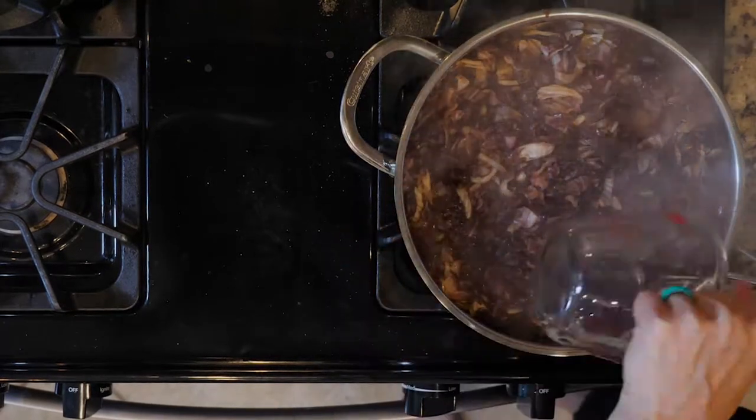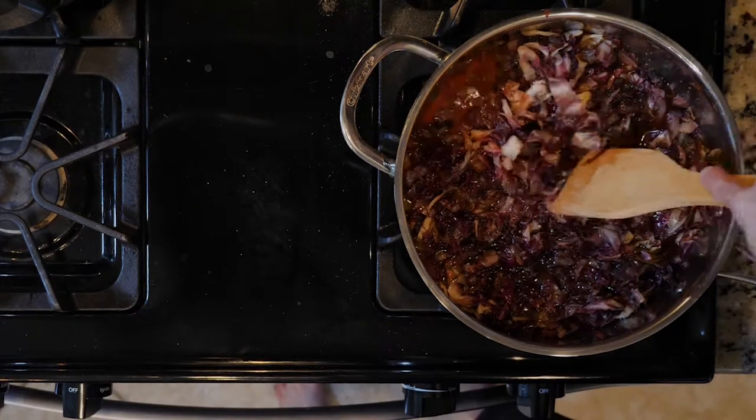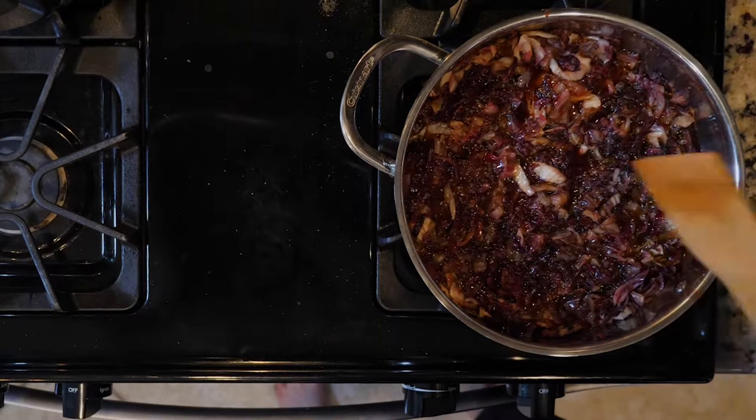Next add the white wine vinegar and half cup olive oil. Let the mixture come to a boil then reduce the heat to a simmer. Add a pinch more salt. Cook together for 10 minutes.